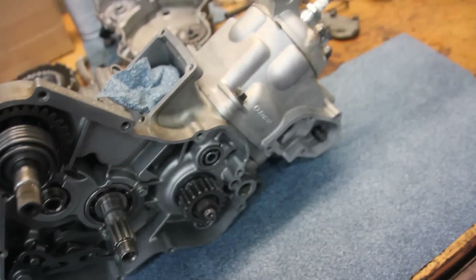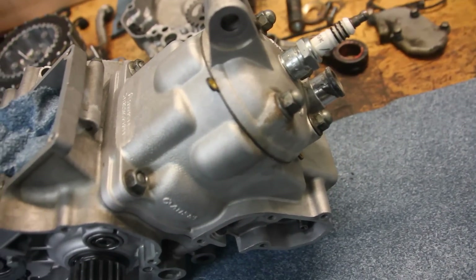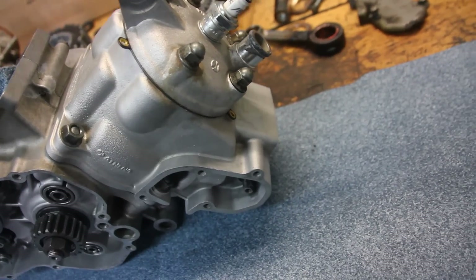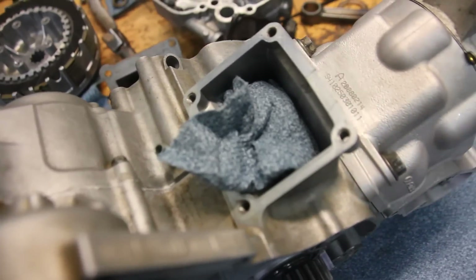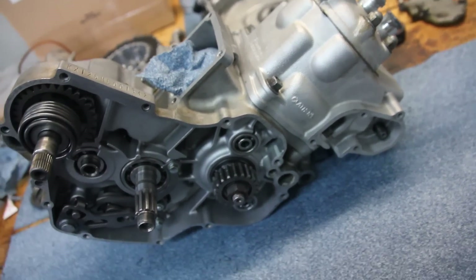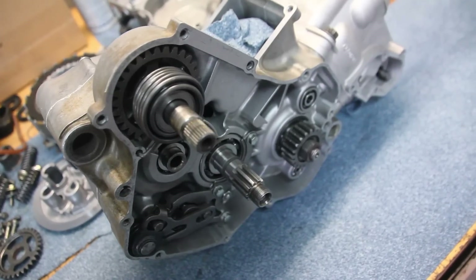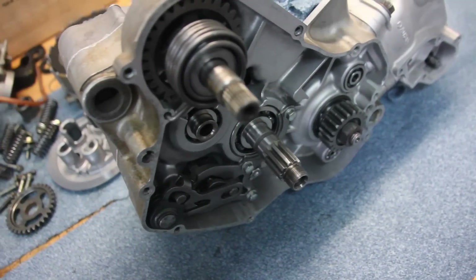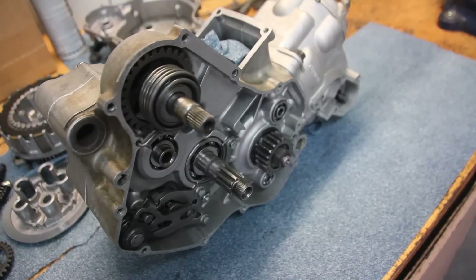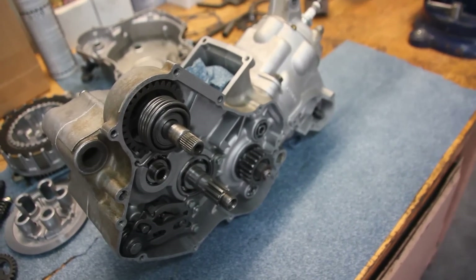Alrighty, there we go. Got the piston on, cylinder, and head — everything is torqued down. Just plugged the intake and exhaust port for now. So yeah, now I'm just waiting on these gaskets so I can get the clutch side and the stator side put back together. That's basically it.